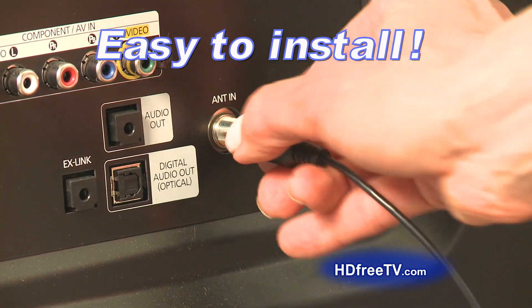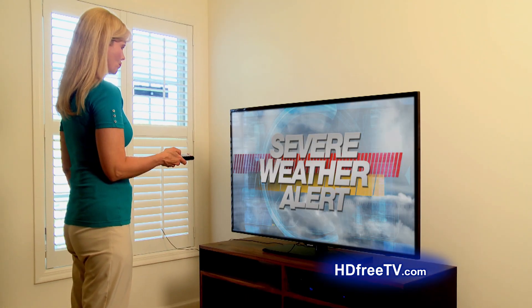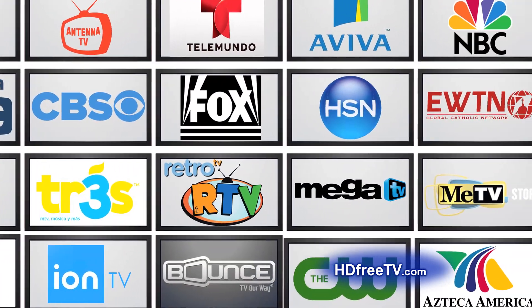Simply plug the antenna into the back of your TV and scan to instantly start receiving top-rated movies, shows, news, sporting events and weather from major networks and more.